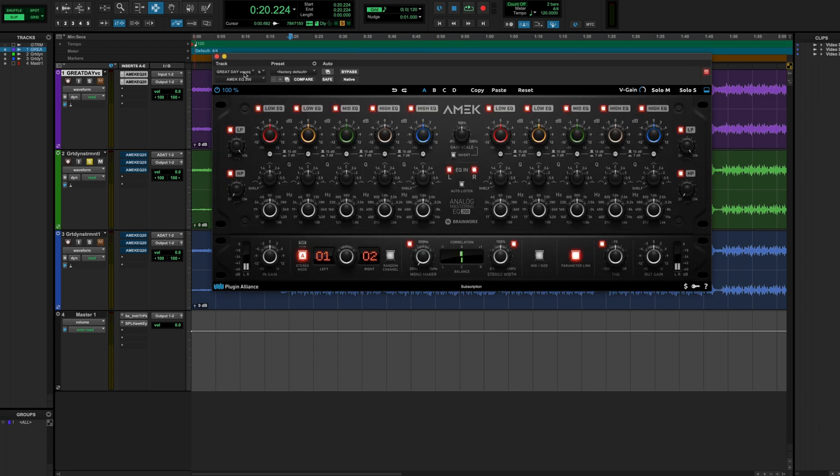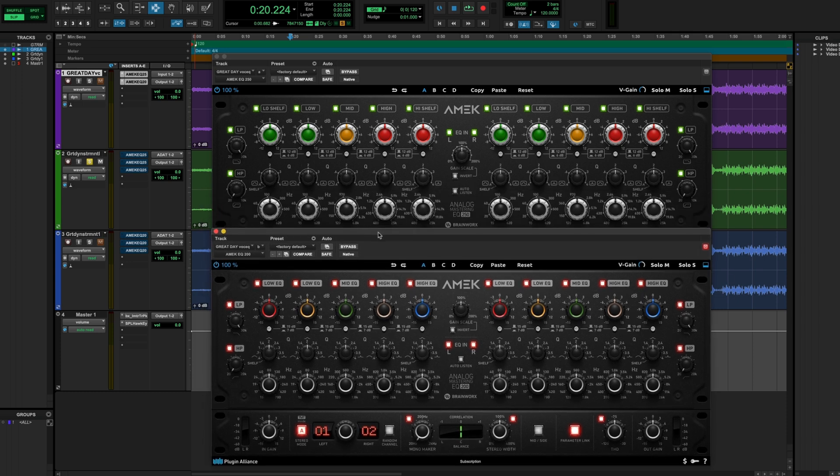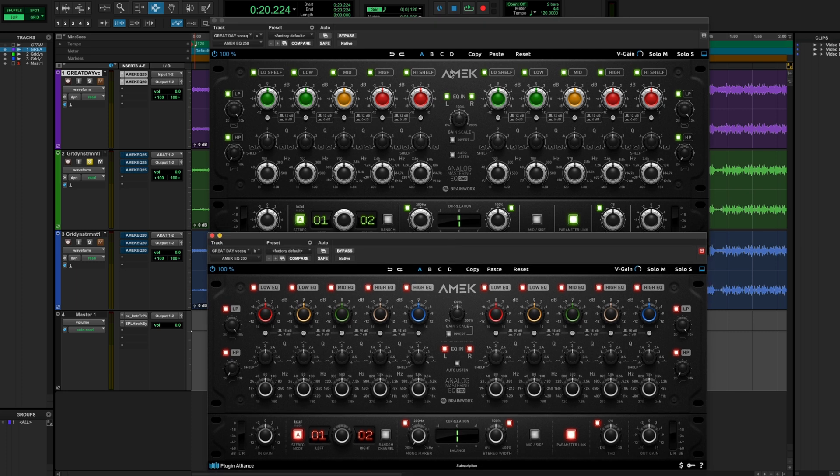Last thing — a lot of people are going to ask about this. There is the EQ200 that Plugin Alliance released a while back, the AMEC EQ200, modeled after the GML 8200 style of EQ. Now there's the new EQ250 modeled after the Sontec MEP250 style. The original hardware units were very similar, so these two plugins are pretty similar with very similar controls, but people think they sound slightly different. Now there's both to choose from. Do you have any thoughts on how to guide people — if they were just going to get one, which should they use?